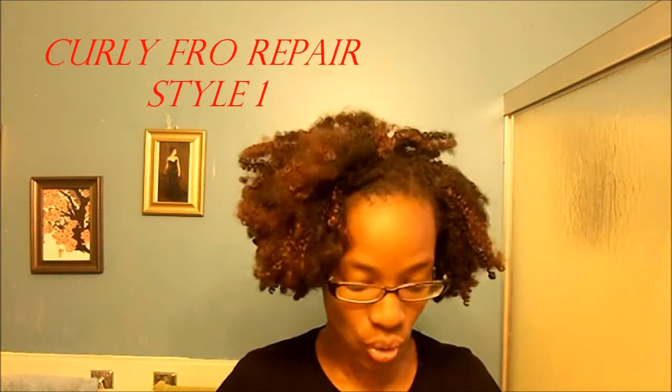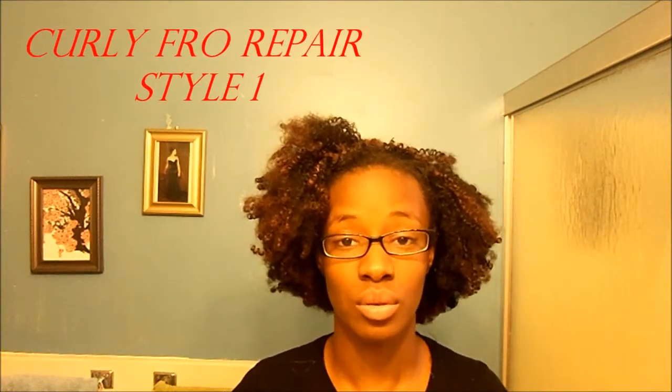Hey everybody, so today I am going to show you how I keep up my hair or put it back together. Because as you can see right now, it's kind of rough. It's been through some things.